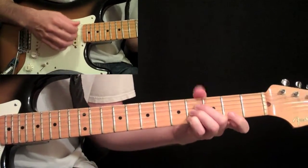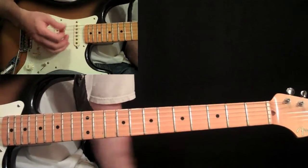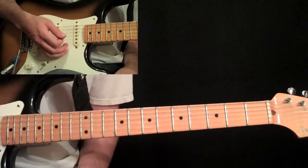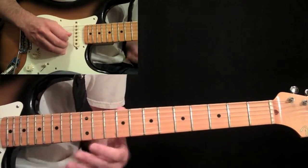Back down to the G sharp minor seven. Then we have that same pentatonic lick we have from before — the first one.